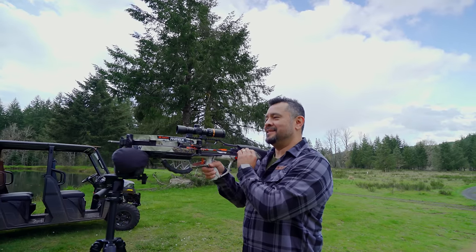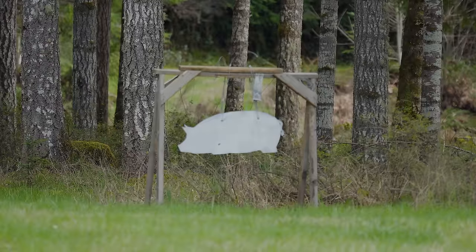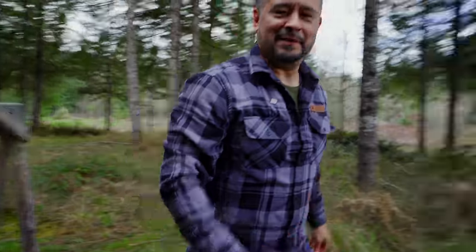We've got a pig at 75 yards. They're going to have to send me some more arrows.